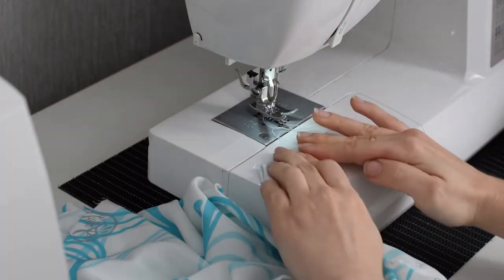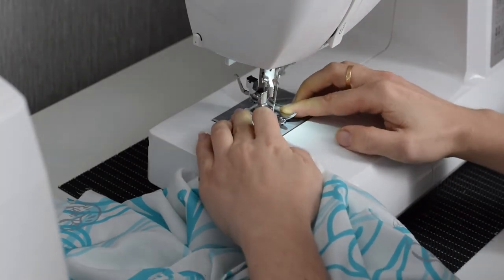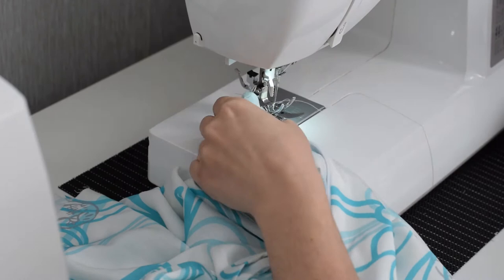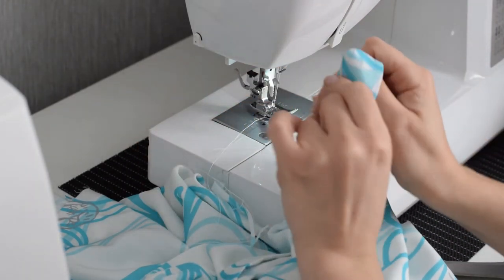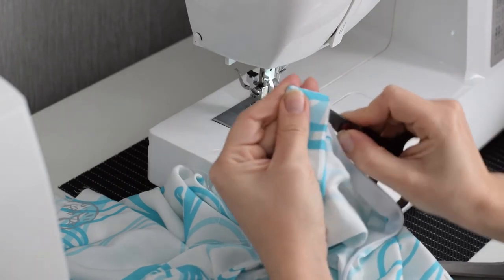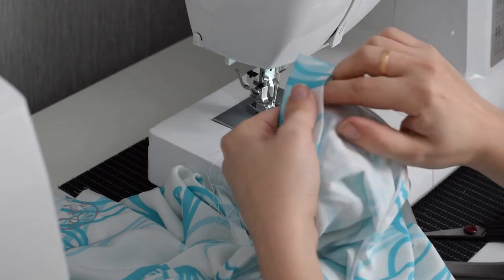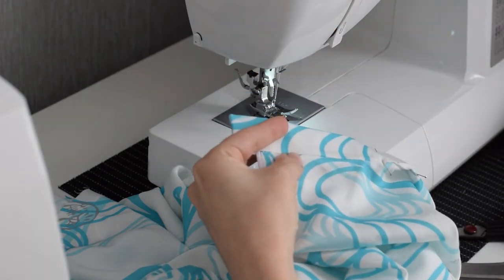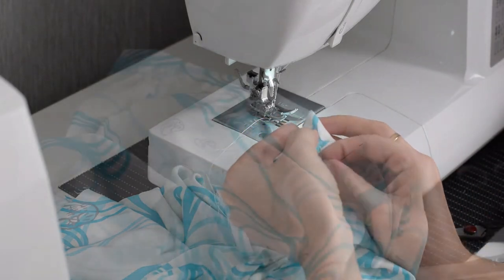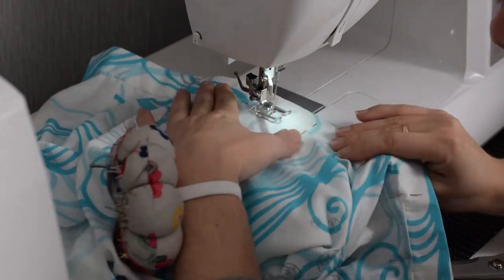Here's a little tip: if you do the edge of your waistband first with the sewing machine, you can just trim the edge and turn it, and you will have a perfect edge. Make sure to press it with your scissors to make it as pointy as possible. Then you just need to close that waistband with some pins, because we are just going to topstitch all along the edge to make sure it's all closed.